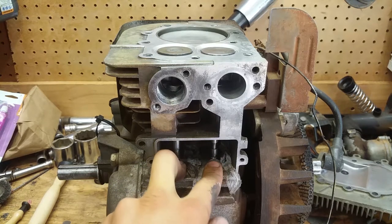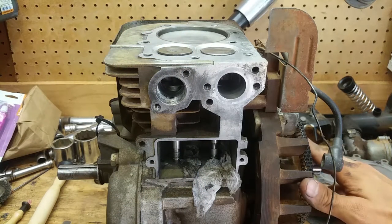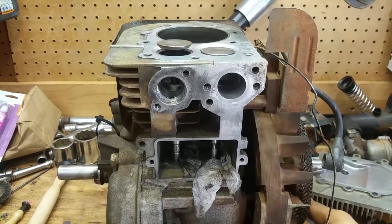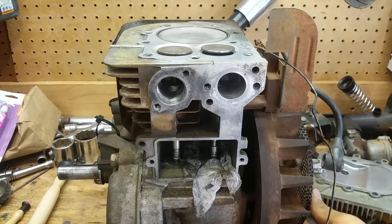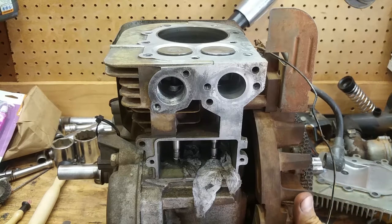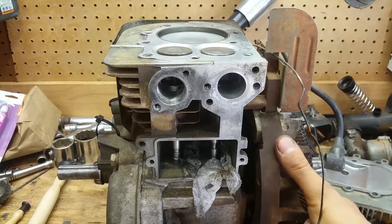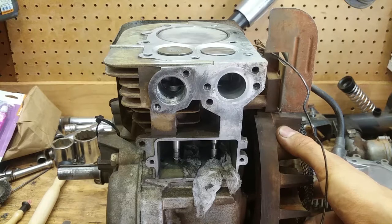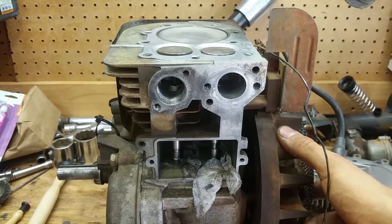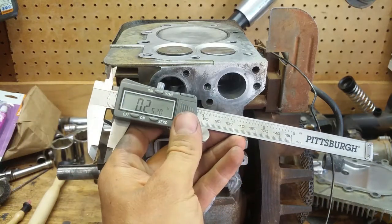We need to set the valve clearance on this thing — I already checked it and there's next to none. Per the manual, we're going to rotate it to find the intake stroke, then the compression stroke — that's top dead center right there when both valves are fully seated and the piston is all the way up. The book says to go a quarter inch past that, so I have my dial calipers here set to a quarter inch.